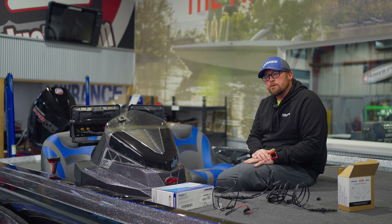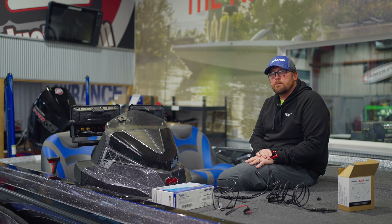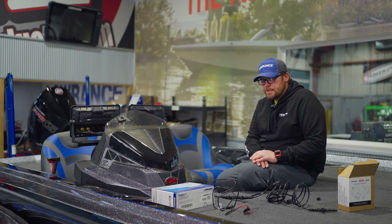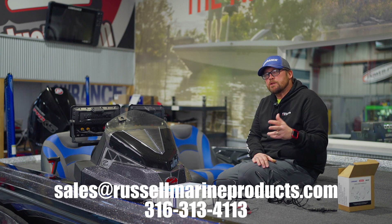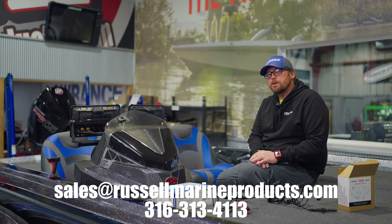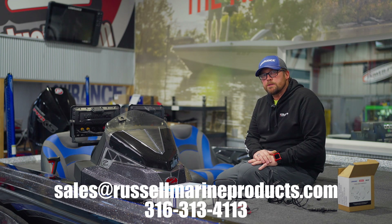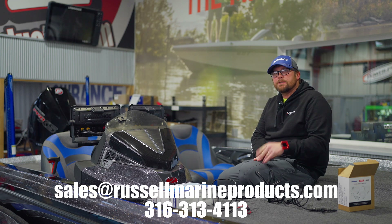And then you should be good to go — all of your units talking and communicating with your point one and your Ghost. If you've got any questions, give us a call at 316-313-4113, or email us at RussellMarineProducts.com. All right guys, till next time, have a good day.